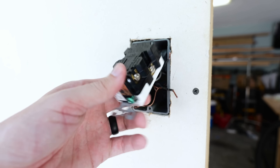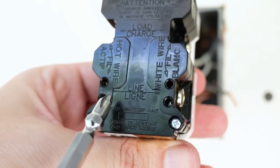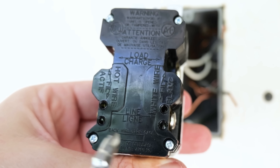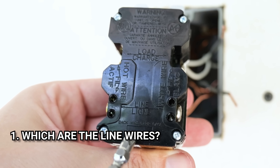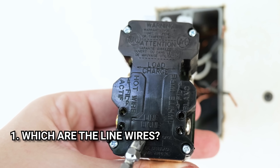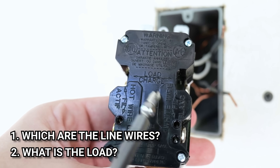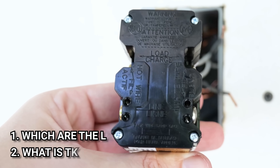With this new receptacle, if I flip it over to the back, it very much is like a GFCI in that it tells me exactly where each wire goes. I need to know which black and white wire are my line wires — the wires bringing power in from either the receptacle upstream or from the circuit breaker itself. Then I also need to know what is the load, which are the other set of wires taking power on from this receptacle onto the other outlets down the line.